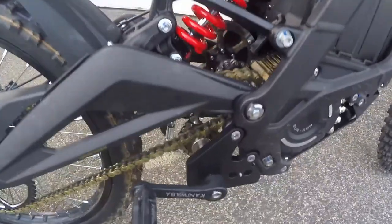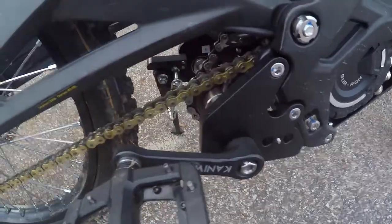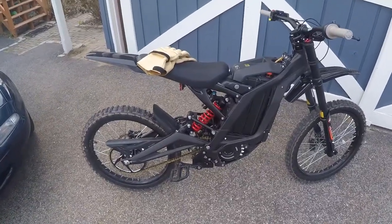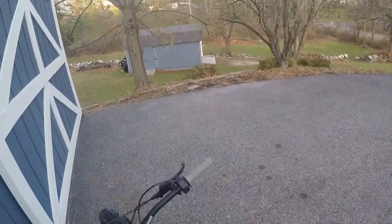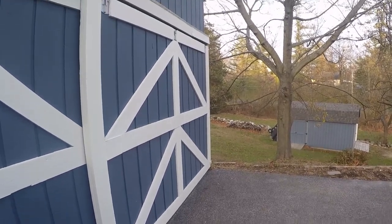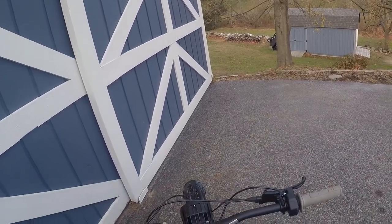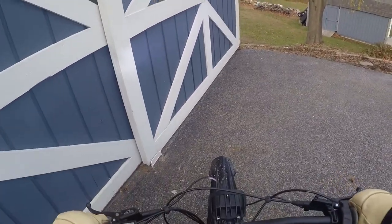Out in the sun now — instead of me telling you whether or not I think it makes a difference, let's just go for a ride and see. There's a little bit of slack in that chain. I rode it around the yard and it feels better, but let's find out for sure.